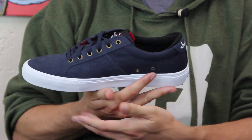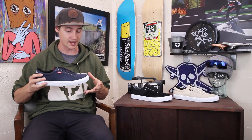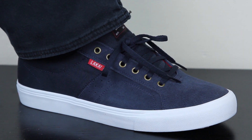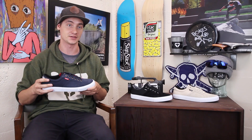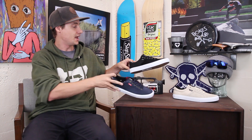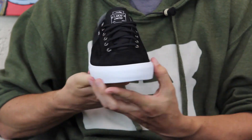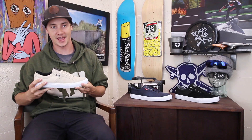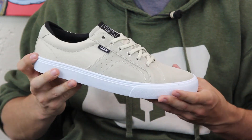This particular colorway right here is the Chocolate collab colorway. There's actually a whole Flacco fun kit that comes with a deck, shoes, wheels, t-shirts, and even socks, so make sure you check out that whole collection when it drops. You also have a black on white colorway here which looks really nice, and then there's this kind of tan beige cream color which I happen to like a lot.